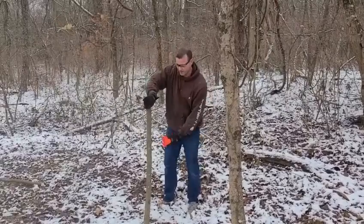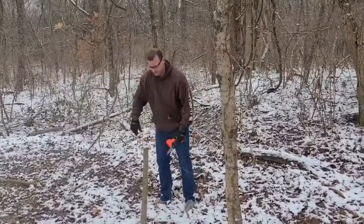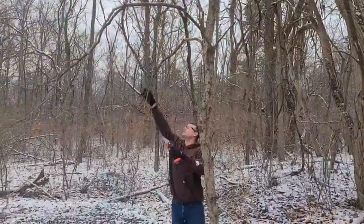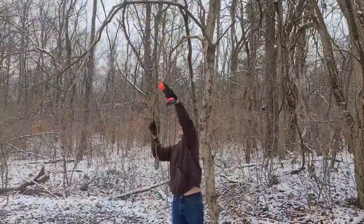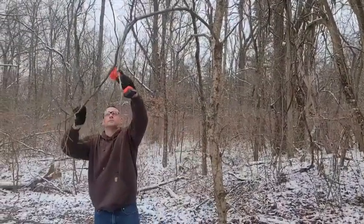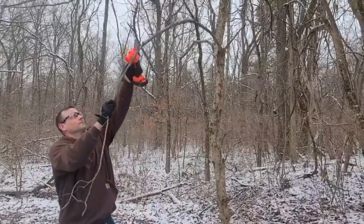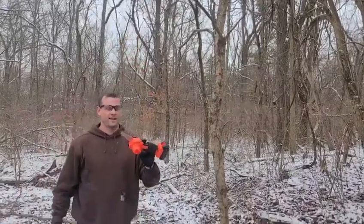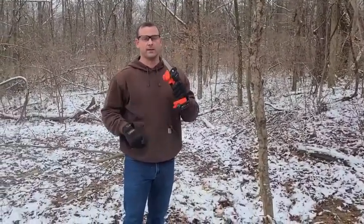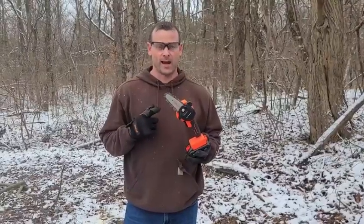Just like that, we got our tree down. This is really handy — nothing other than a battery operated saw needed. You don't need any gas or oil. As you can see, this thing really actually cuts.